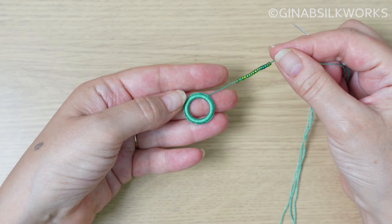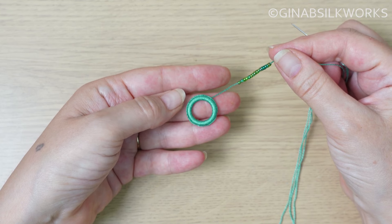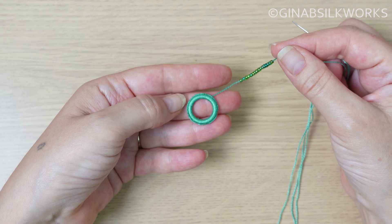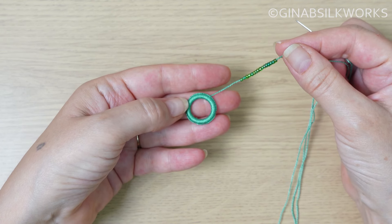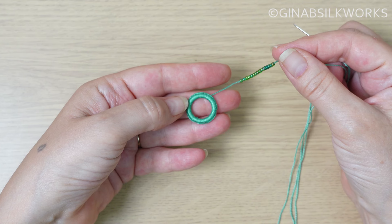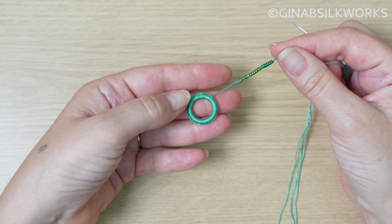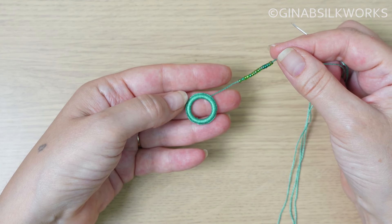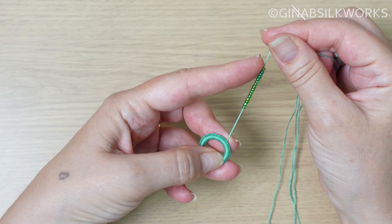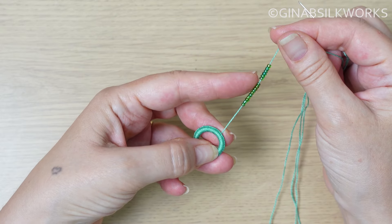The first method I'm going to show you is working beading on your spokes as you lay your wraps. For this particular button I am going to lay 8 wraps for 16 spokes. I want each of those spokes to have a bead, so I have gone ahead and threaded 16 beads onto my length of thread.